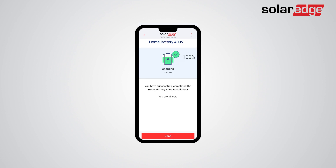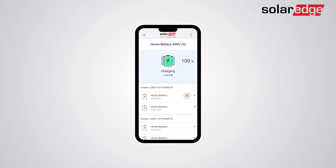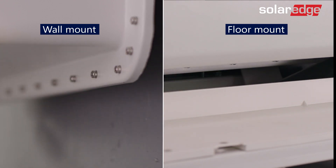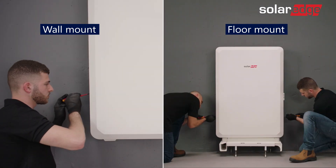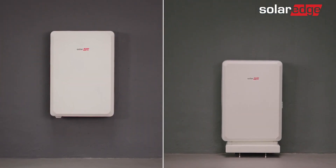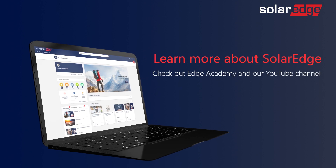You have successfully completed the SolarEdge home battery installation. Now that you have successfully commissioned the SolarEdge home battery to all inverters on site, tap on the SolarEdge home battery pack for more details about the batteries and associated inverters. All that's left is to remove the black rubber strip, then attach the battery cover by easily snapping it into place and securing it to the battery with the two supplied screws. That's it! Your SolarEdge home battery is fully installed and configured. For more information about SolarEdge home battery, visit Edge Academy and our YouTube channel.